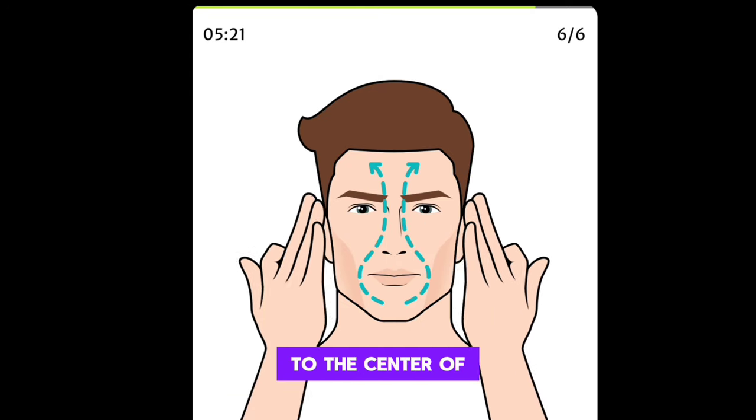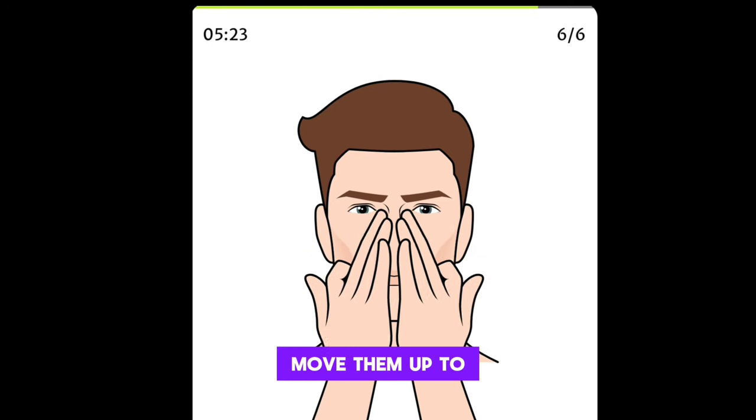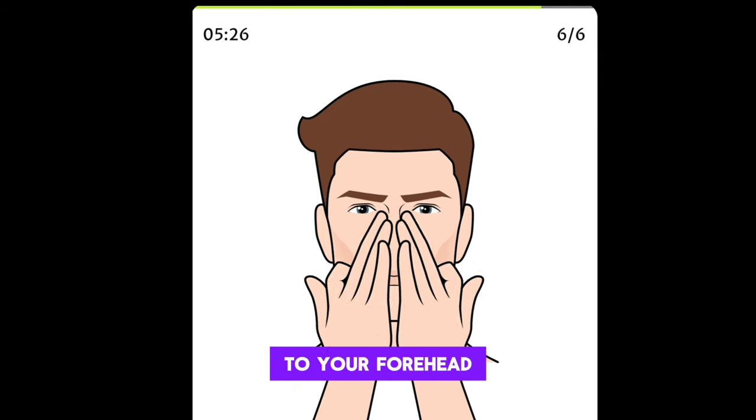Press your fingers to the center of your chin, move them up to your laugh lines, to the sides of your nose, and then to your forehead.